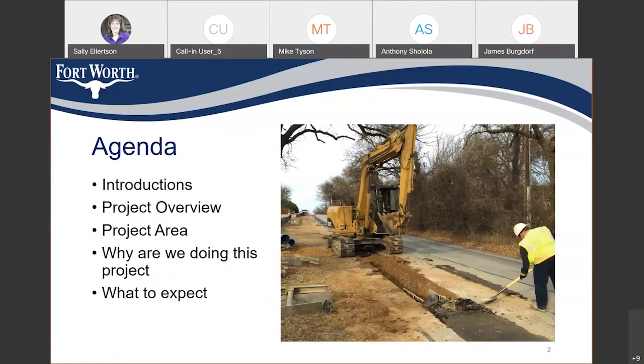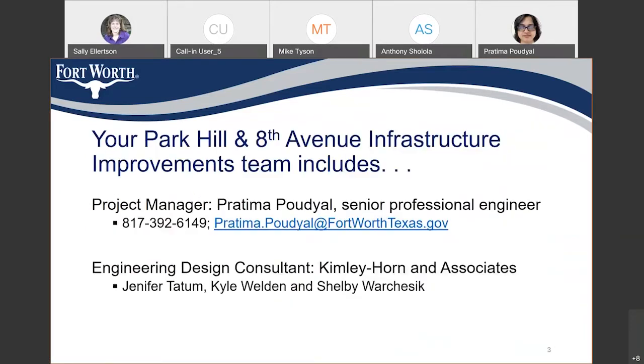Thank you, Sally. Good evening, everybody. This is the agenda for today's meeting. We are going to introduce ourselves. I'll provide you the project overview, project area, why we are doing this project, and what to expect. My name is Pratima Poudel and I'm the project manager. Kim de Horne and Associates is the engineering firm designing this project. Jennifer Tatum, Kyle Weldon, and Salvi Varsic are on their design team.